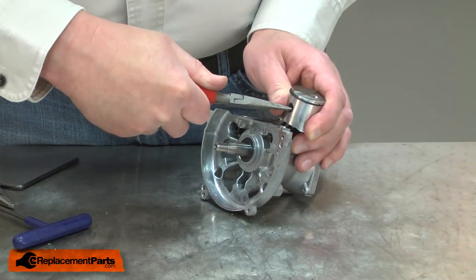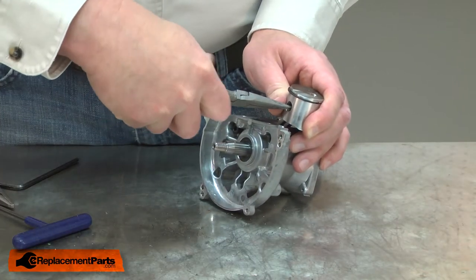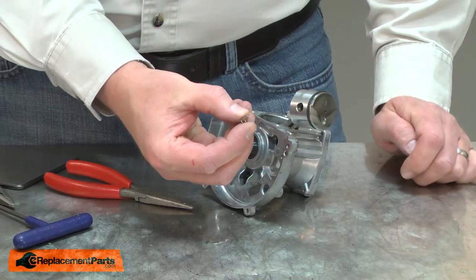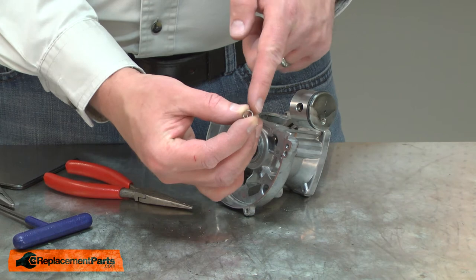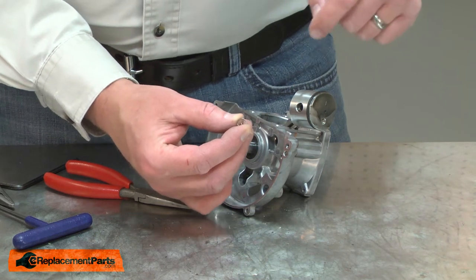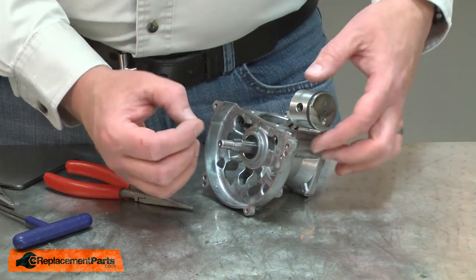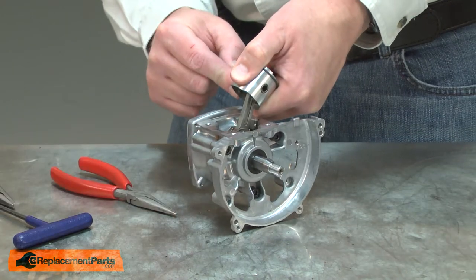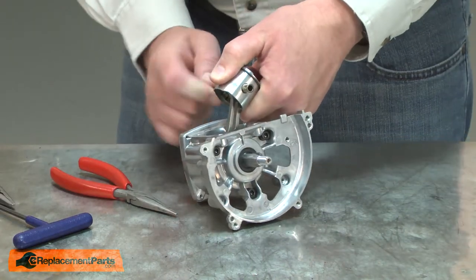Now I can remove the old piston assembly. I'll start by removing one of the retaining rings. The retaining ring should be disposed of and never reused — when you remove them, you bend the ring. If you reinstall it, it will likely come out and damage the piston and cylinder. I'll use an Allen wrench to push the wrist pin out of the piston.